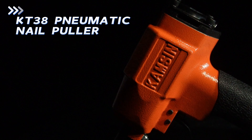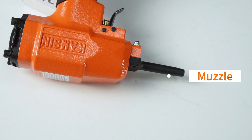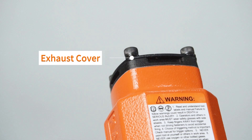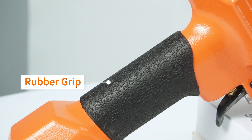Kamsin KT38 Pneumatic Nail Pruner — a useful air tool for removing discarded nails from wood, pallets, trim, panels, or flooring board. It's your good helper for recycling and reuse.